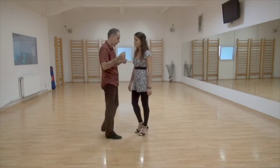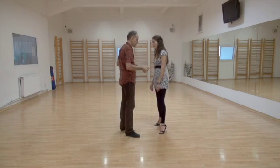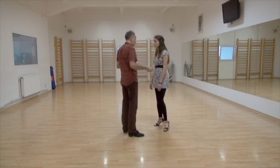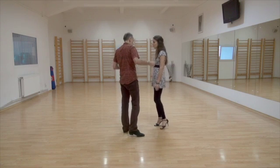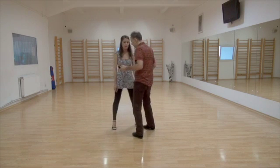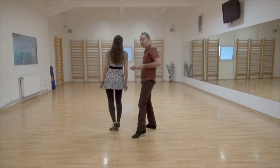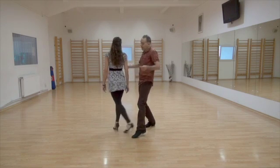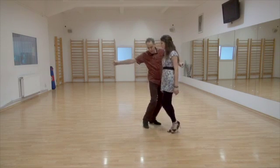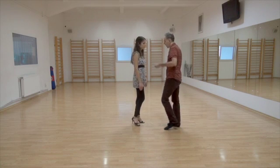Count: one, one, two, three, three, four — one, two, three, three, four, one, two, three, four. Get the leg ready for the back sacada. So: back sacada, back sacada, step, gancho, front sacada, and step without changing legs.